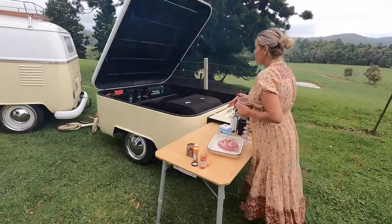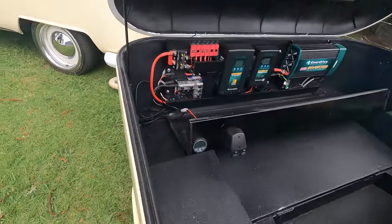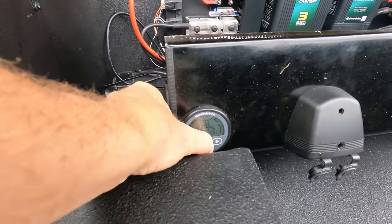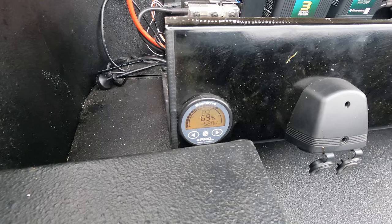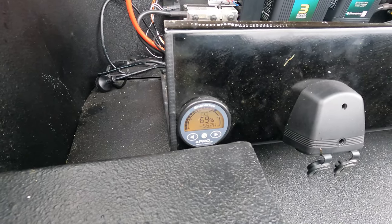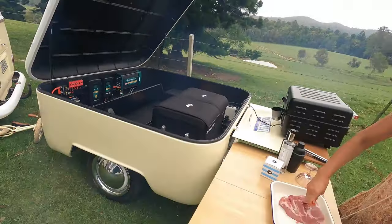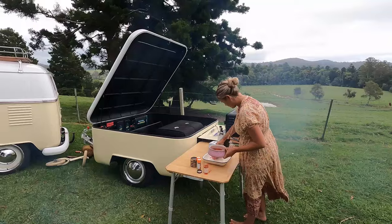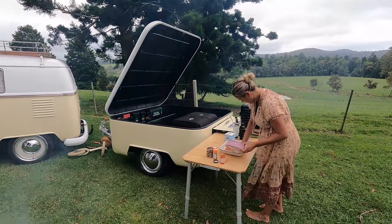So we're pulling 69% battery — we've used about 3% so far. It's ranging around 60 to 50 watts now. It's been on for about 10 minutes; it was pulling about 300 watts for around 10 minutes and then it dropped down.